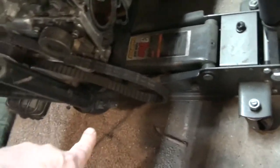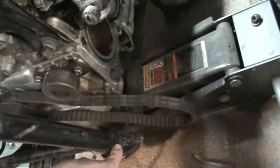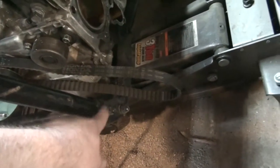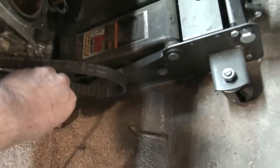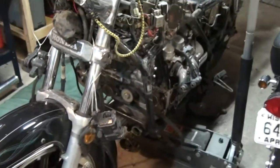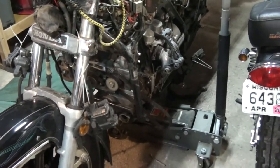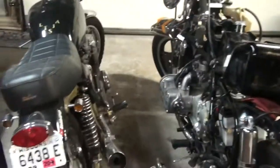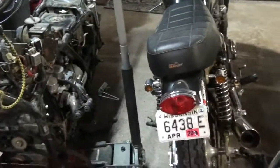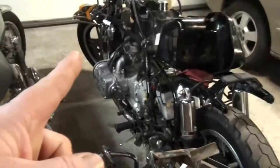There's a subframe that goes from the back of the motor to about here on the front — these are just loose as well. That frame comes off and then you pull the whole motor off the left side of the bike. It's about a 200-pound motor so it's not going to be easy. I'm going to have to get a couple of buddies over, bribe them with some beer, and have them help pull it out.